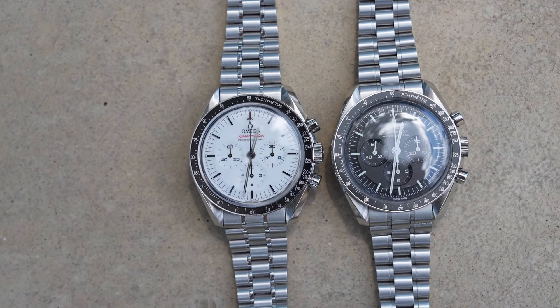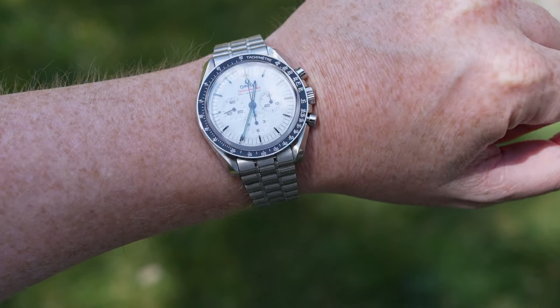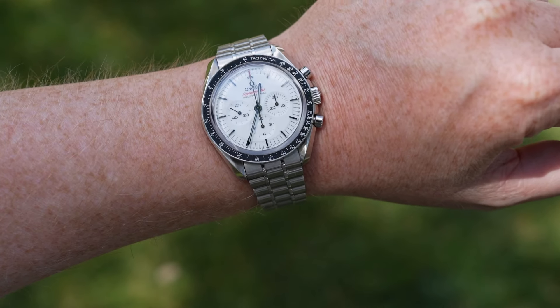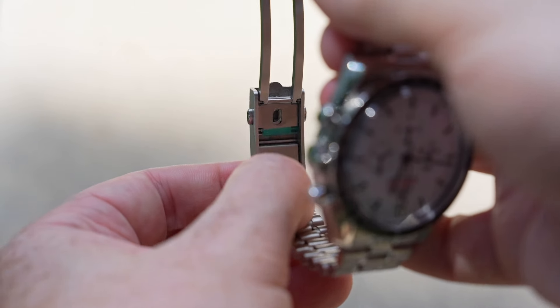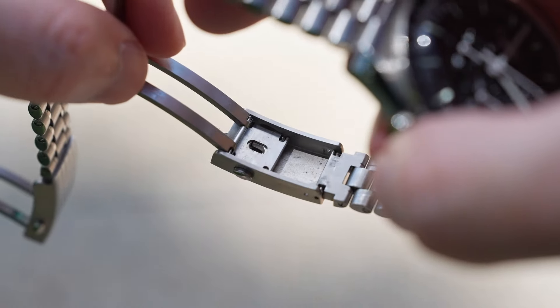That brings up my favorite component of the new Speedmaster — the new bracelet. It has a five-millimeter taper and wears beautifully on the wrist. One thing it didn't launch with was a quick adjustment system in the clasp, but that has been rectified fairly recently. This new white dial Speedmaster does get that quick adjustment system, and it works quite well. I tend to prefer quick adjustment systems that don't add bulk or compromise the design, and this certainly does that. It's about five or six millimeters of adjustment, so I'd recommend sizing it with it fully pushed in so you have flexibility when needed.